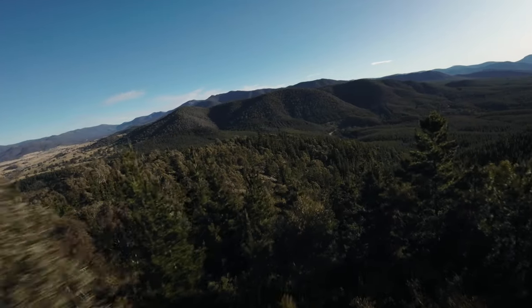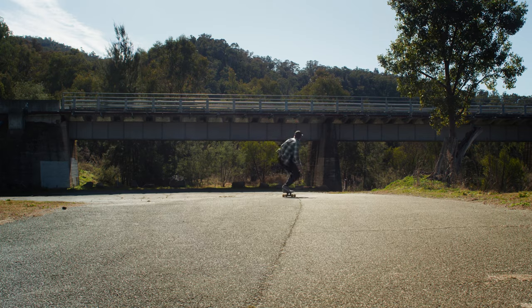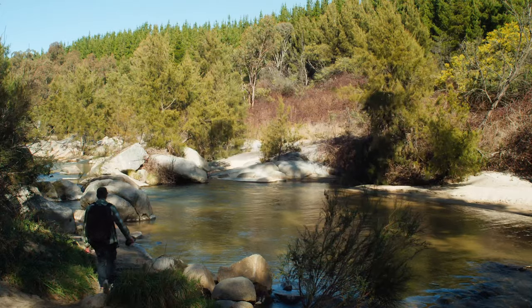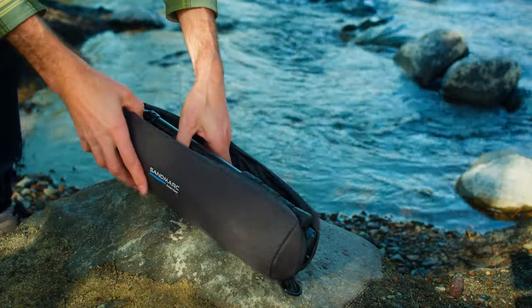As a filmmaker, the camera gear I choose to take with me on my next adventure is important, whether I'm searching for a new skate spot to film or out hiking in the wilderness. I enjoy using the Sandmark Pro Edition tripod because it's minimal and doesn't get in the way of creativity.